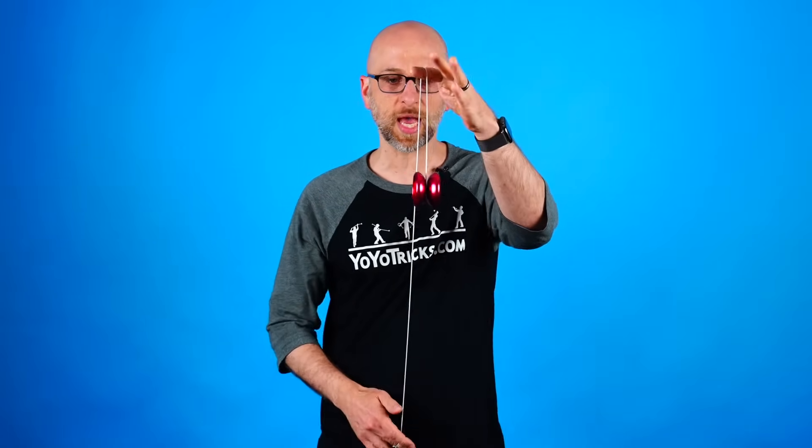All you need to do now is quickly pull your hands apart, and you want to pull them apart kind of evenly. Sometimes I even move both hands down because it makes the trick look a little bit more special. When you do that, you can see that the yoyo has now started spinning again, and you can actually just pull it right back up. This is one of those tricks that when people see it, they just won't even understand what just happened.